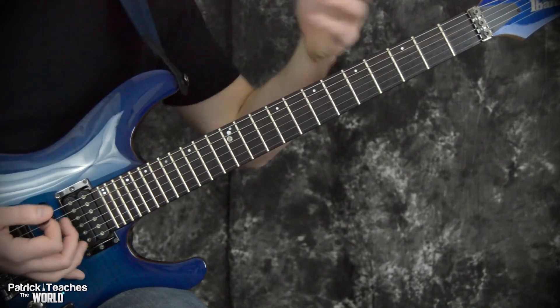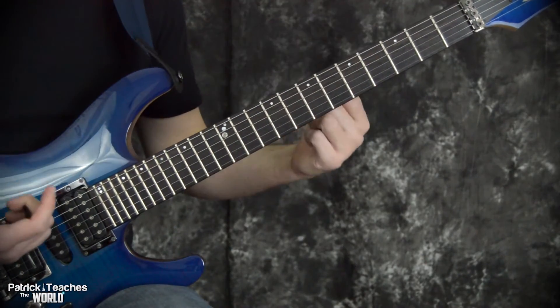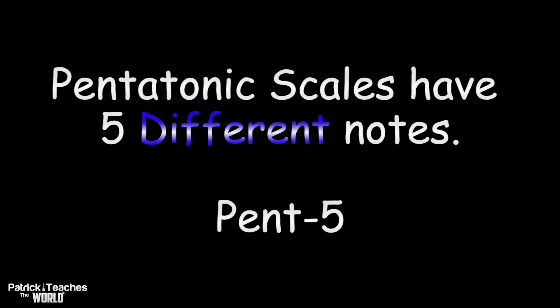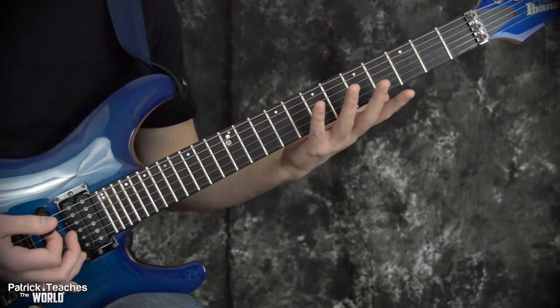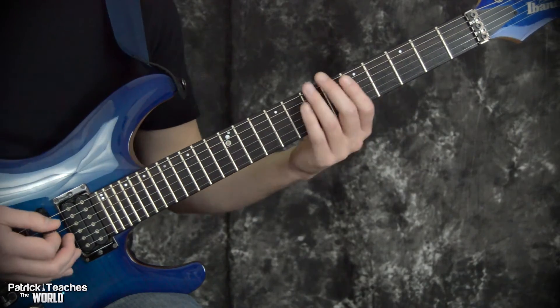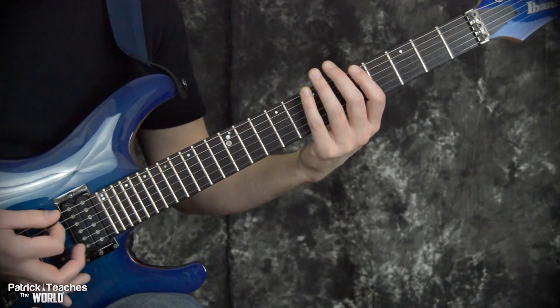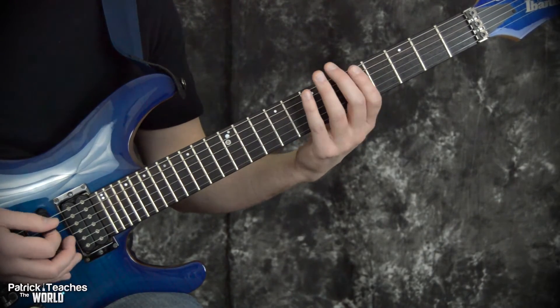Just a quick minute of review to make sure we get everybody on the same page. A scale is basically just a series of different notes that follow a specific pattern. The scales we're talking about today are called pentatonic scales because they have five different notes. Normally when people learn how to play the major pentatonic scale, they first learn this pattern — this is an A note — they learn to play the A minor pentatonic scale. This is what we would call pattern one of the minor pentatonic scale.